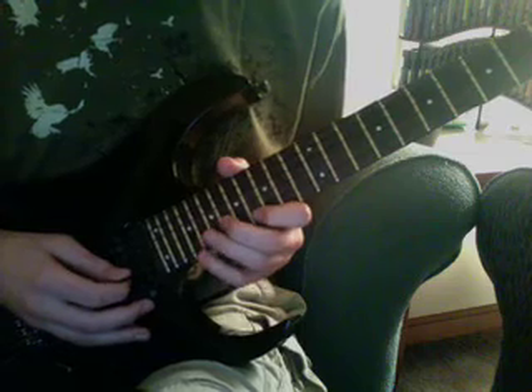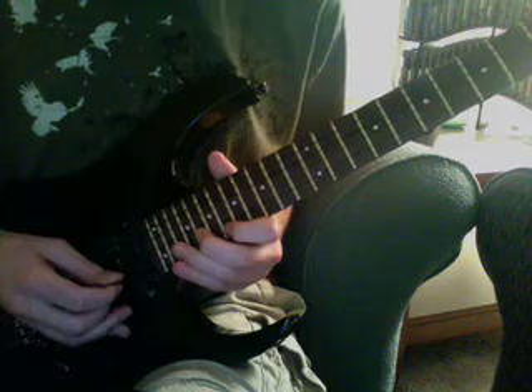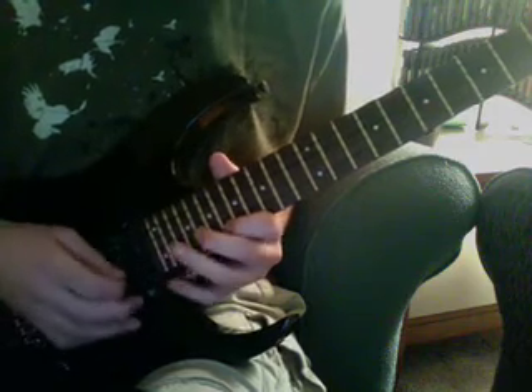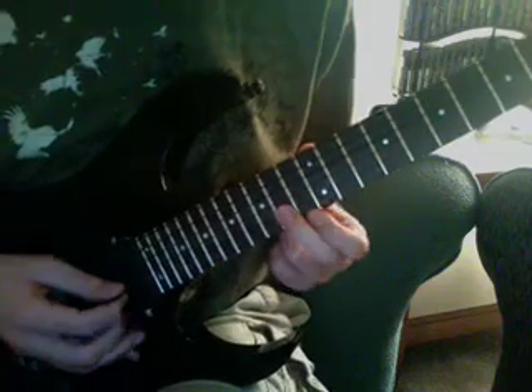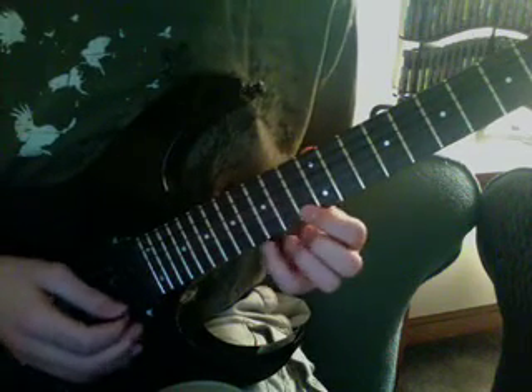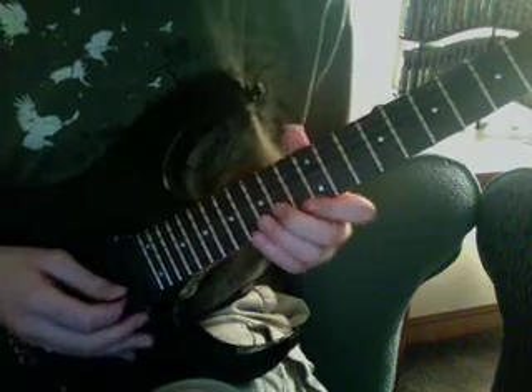And that exact pattern, fingers and all, just move up two frets and do the same thing. And then for the last arpeggio, just apply the same picking pattern.